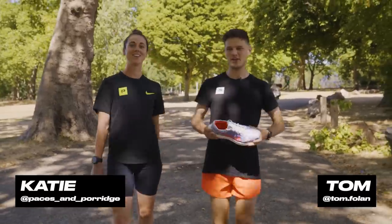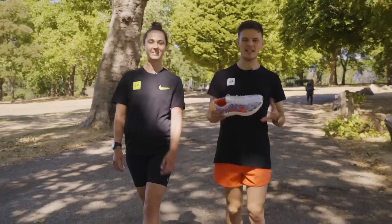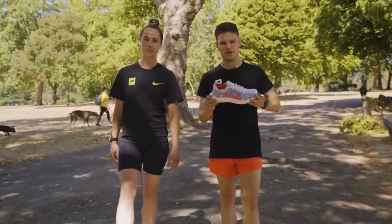Hey guys, it's Tom here from Pro Direct Running, and I'm Katie, and this video is a very exciting one as we're going to be taking a first look and giving you our first run impressions of the all new Nike Pegasus Turbo Next Nature.